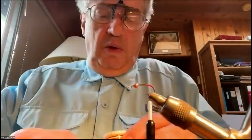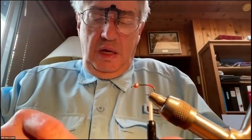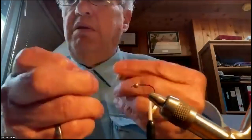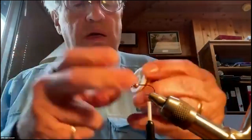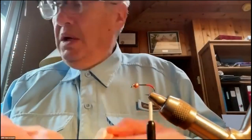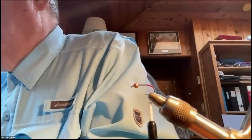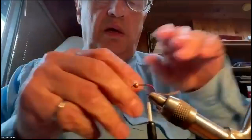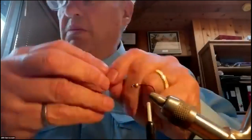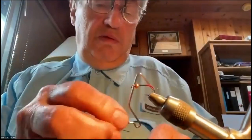The next thing I'm going to tie in is a little bit of wire for a rib. This is fine brass wire — you could use gold wire as well. I like the brass because it has a little reddish glint to it. Before doing that, I'll use my whip finish and tie off the red thread.